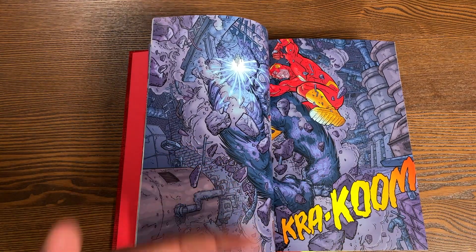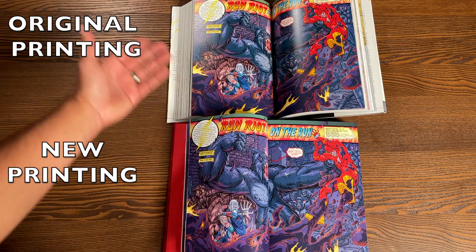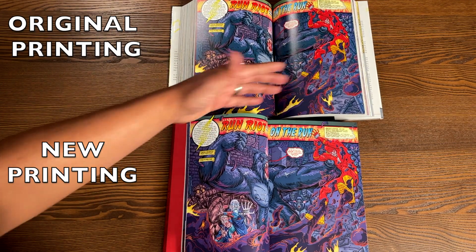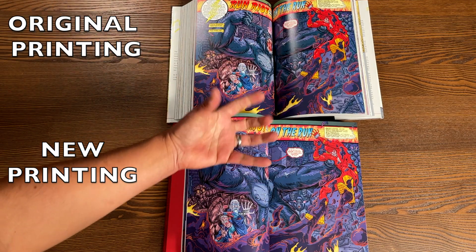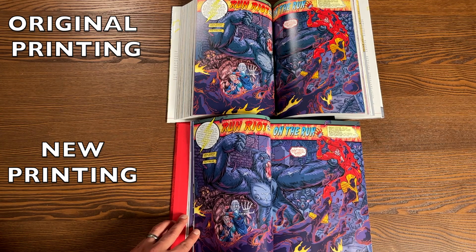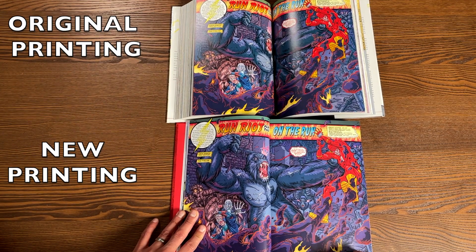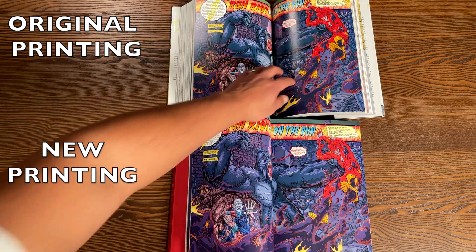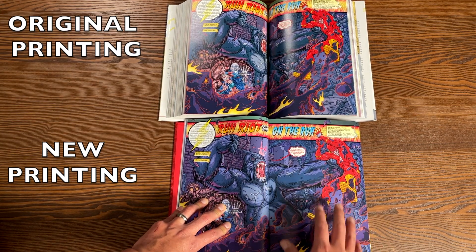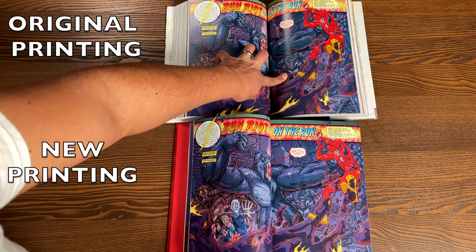I don't think the gutter loss is as bad as Volume 1, but let's do a comparison. Most of the time when I do these comparisons it's fairly easy — leave the book open and you can see which version opens better. I have to hold down the original Volume 2 because the original three volumes were kind of a mousetrap — they start shutting on you no matter what page you're on. At least with this one you can open it in the middle and be fine. You can see the gutter loss right there and right here — you're better off with this one. I'm gauging it on Grodd's nipples — you can see both nipples in this version, but in the other version that nipple is gone.